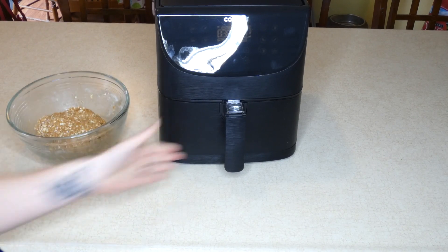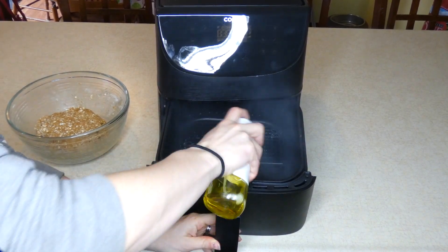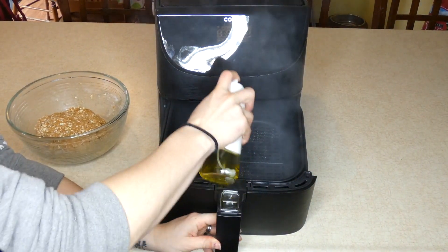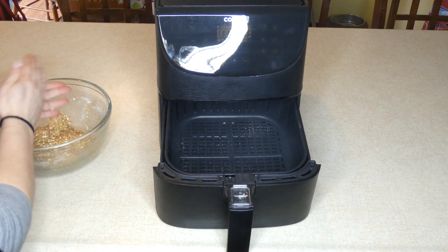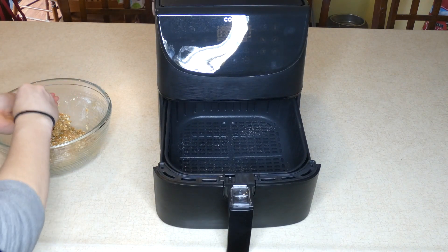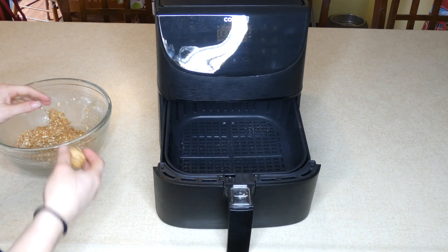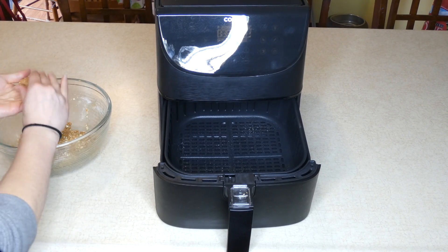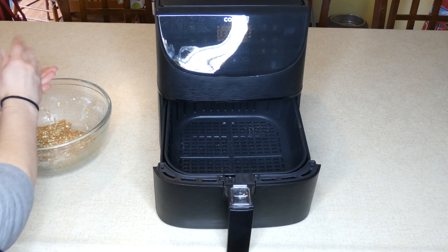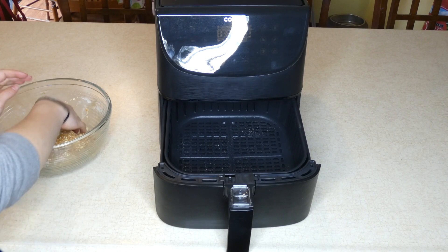My air fryer is preheated to 350 degrees. I'm just going to spray a light coating of cooking oil on the basket. Then I'm going to roll my dough into very small balls, about a teaspoon size of dough. Roll it into a ball and just place it in the fryer basket. You don't want to layer these — as with all air fryer cooking, you just want to make sure you do one layer and you're not stacking things on top of each other. So I space them just a little bit apart.